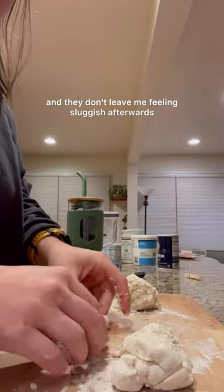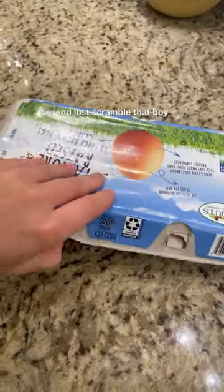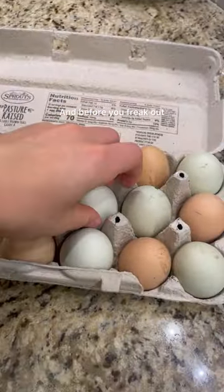These are so delicious and they don't leave me feeling sluggish afterwards — it's great. Then for your seasoning to stick, you want to grab an egg and just scramble it. These are from chicken, so they can be on the counter. This will be your egg wash.